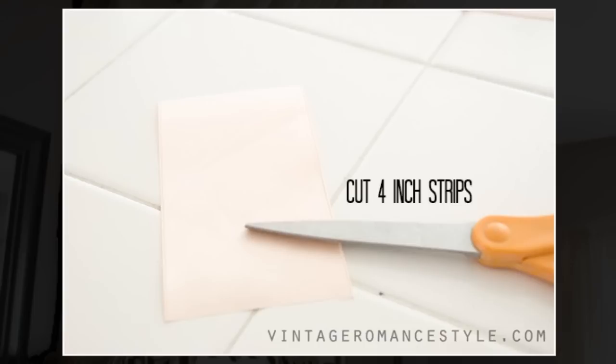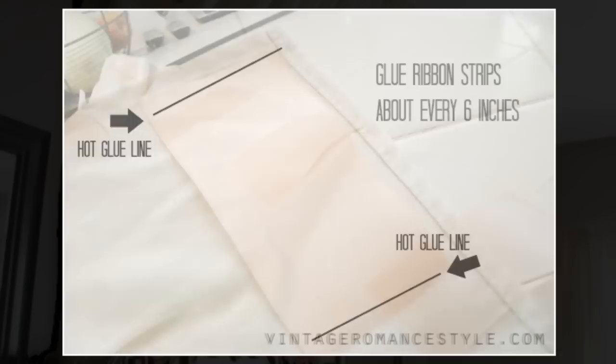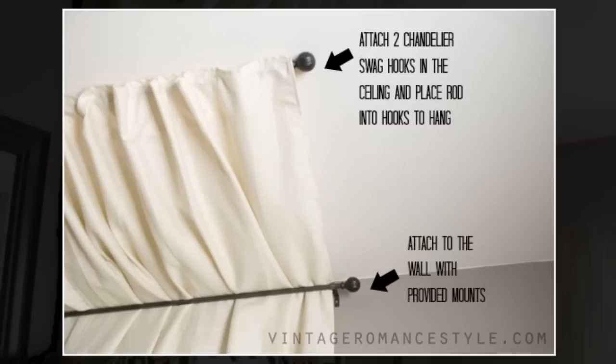When hot gluing, make sure they completely dry and wait until the glue strips are sturdy so you can hang them. If you are impatient, they won't be durable enough to hold the weight on the curtain rod.